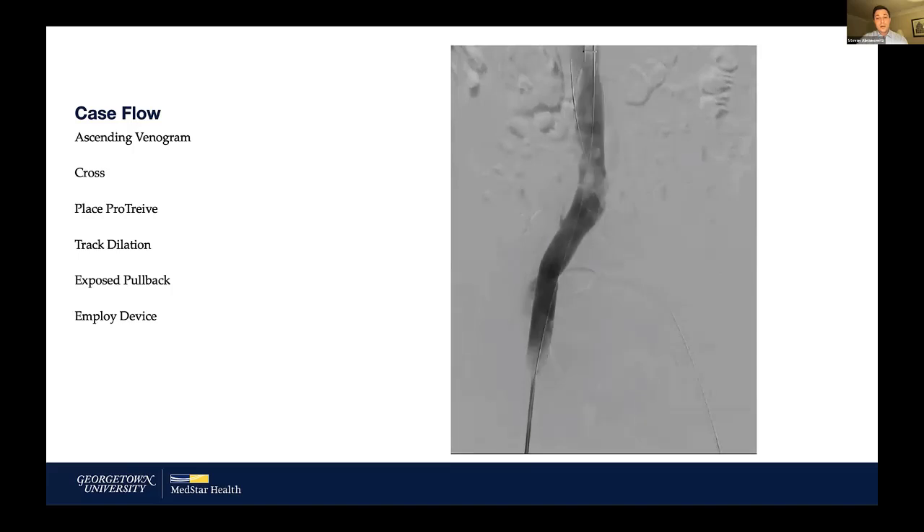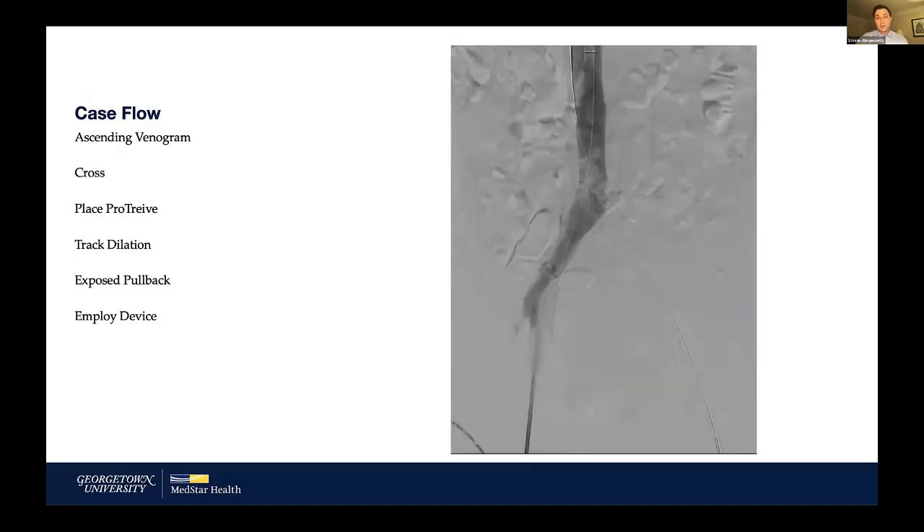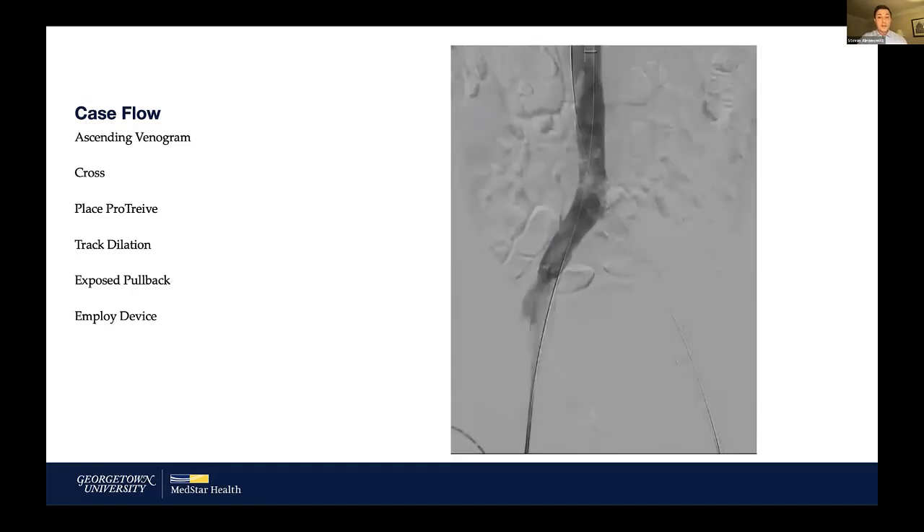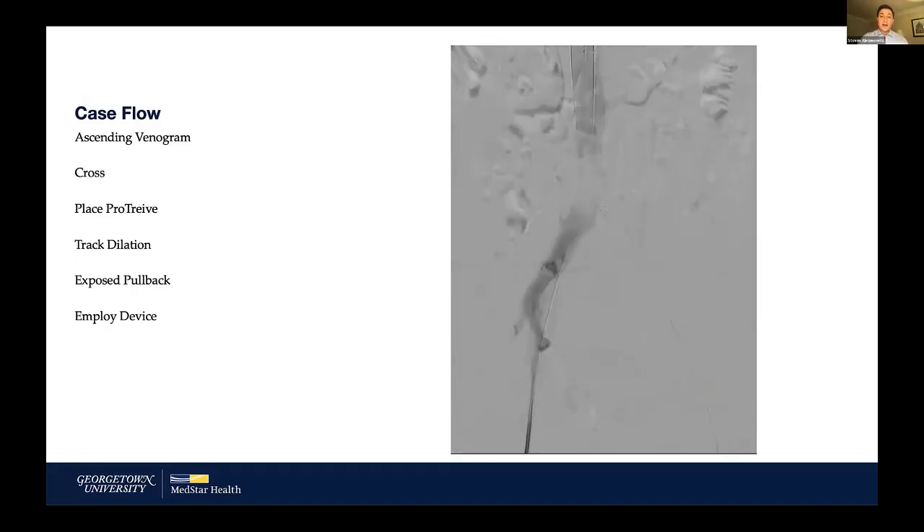Continuing to work generated more material, so I would remind you to continue to aspirate. I learned quickly that continual aspiration from the Protrieve sheath was very beneficial. I should mention I performed this on full dose anticoagulation — the patient was on Xarelto and did not stop the medication for the procedure. I was continually aspirating material through the Protrieve sheath to prevent lining of the Protrieve and stasis in the IVC.